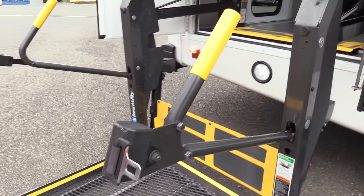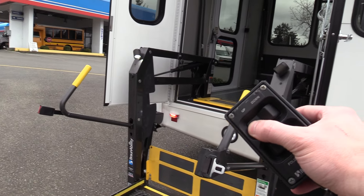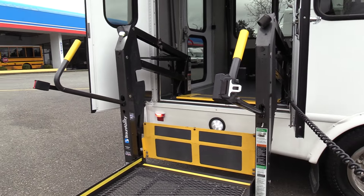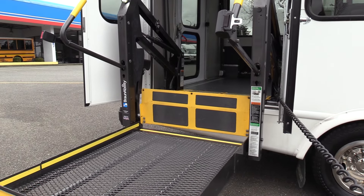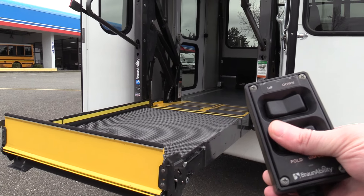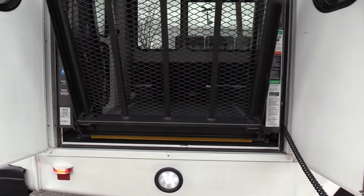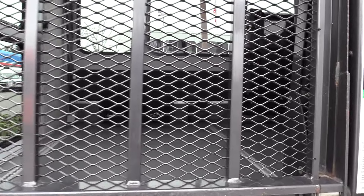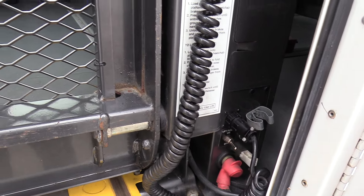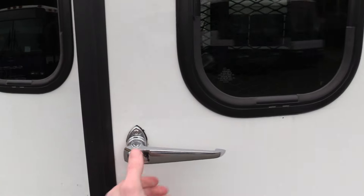There's a Braun Sentry wheelchair lift — very easy to use. To go up, just hold up and it makes its ascent to the top. To fold, just hold fold and it makes its way right in. This is an 800-pound capacity lift. Dual doors with windows on them as well.